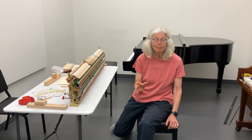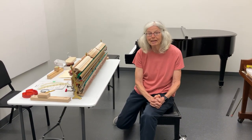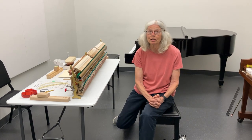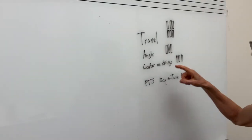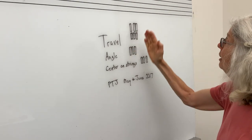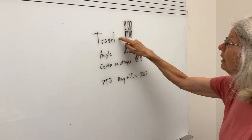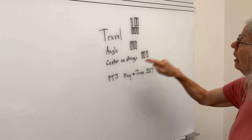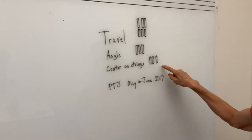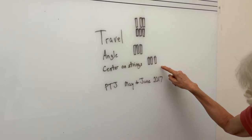This video is going to show shaping hammers on a vertical piano, which many of us don't find the most fun task. I think this is a very efficient method. What I've already done to this action is the traveling, where you start at rest but then when you move the hammers forward they are in a different position. Following the traveling I've done the angle, and last I did centering on the strings. So now these hammers are in a different position, therefore I need to do hammer shaping.